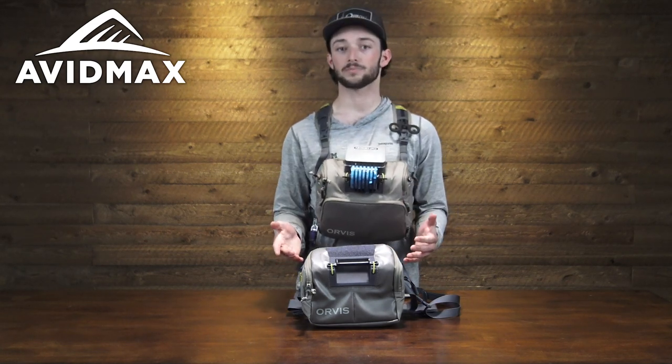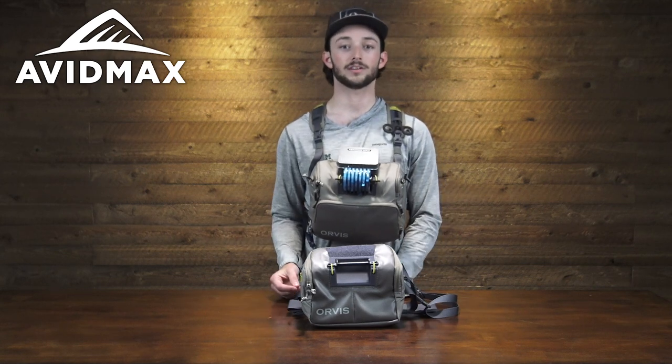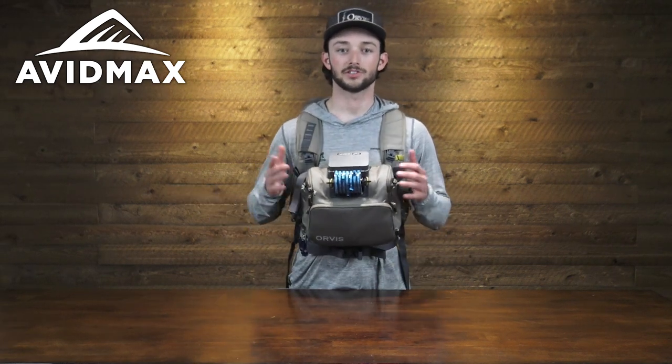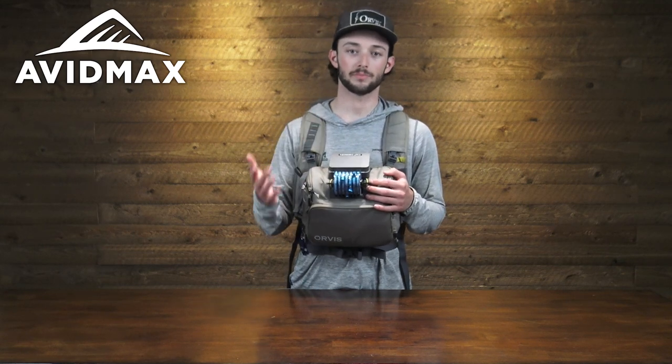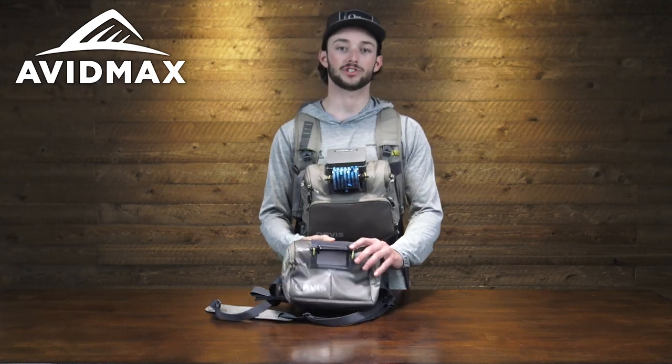Another thing that's nice about both of these packs is that they're compatible with the Bug Out Backpack, which looks a little something like this. As you can see, the chest pack integrates really nicely with the Bug Out Backpack, and you can also do this with the hip slash chest pack as well.